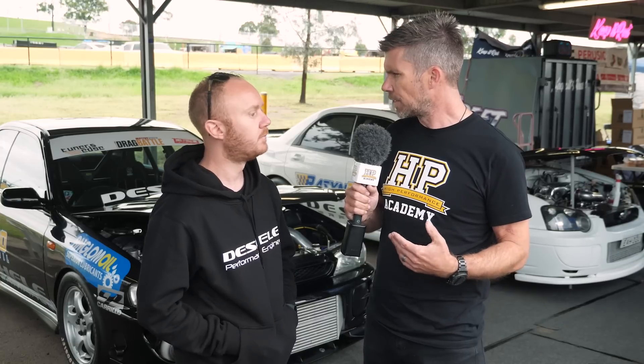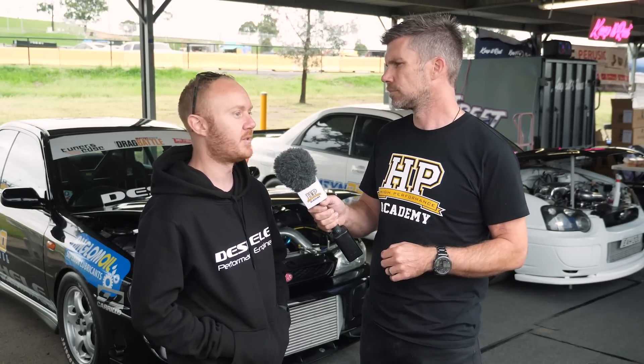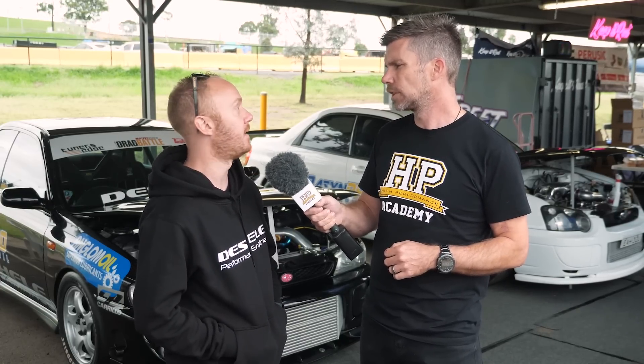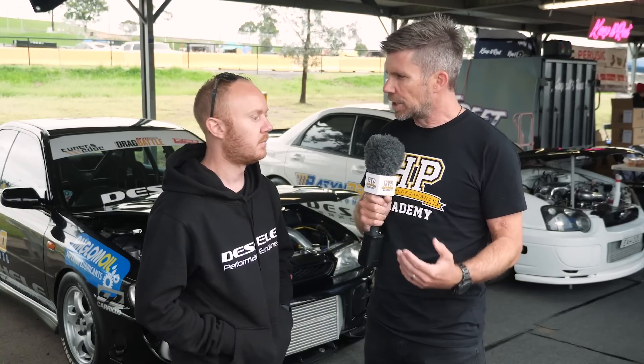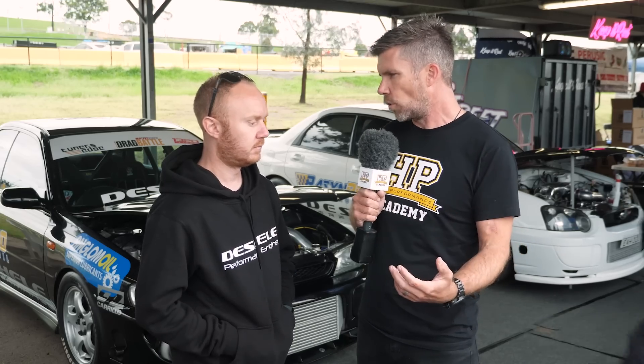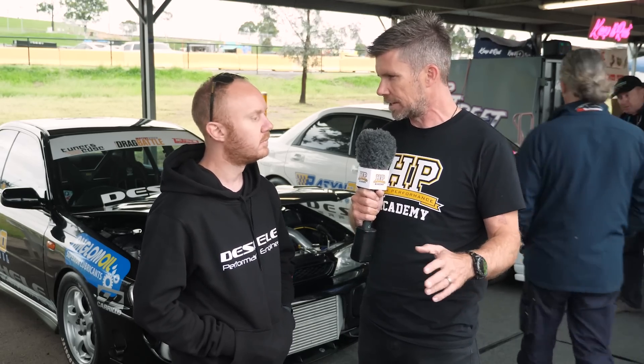The factory oil pump on the EJ has no real problems in terms of the pump actually breaking — it's very, very rare. In Lee's whole time building engines he's only seen two break and they were high kilometre engines. The upgraded pump is there to increase the physical volume of oil, and combined with proper viscosity, that's going to help improve oil pressure.